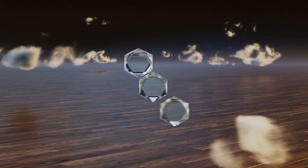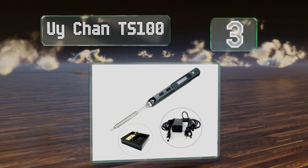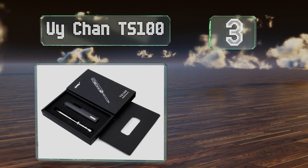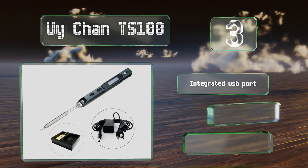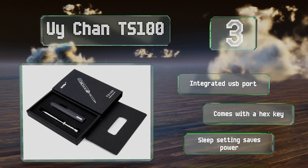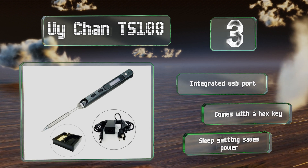Nearing the top of our list at number three, if you regularly work on equipment that has small pieces and intricate connections, the UE Chan TS 100 will enable you to solder them with precision. Its compact size and portable design make it a good choice for traveling technicians. It's equipped with an integrated USB port and includes a hex key and a sleep setting that saves power.